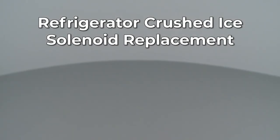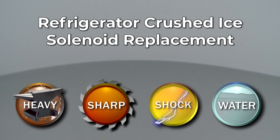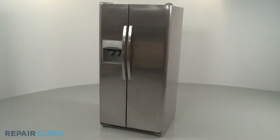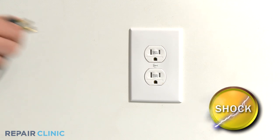Since Repair Clinic encourages you to perform this repair safely, a warning icon will appear when you should use caution. Before you replace the crushed ice solenoid in your refrigerator, be sure to unplug the power cord.